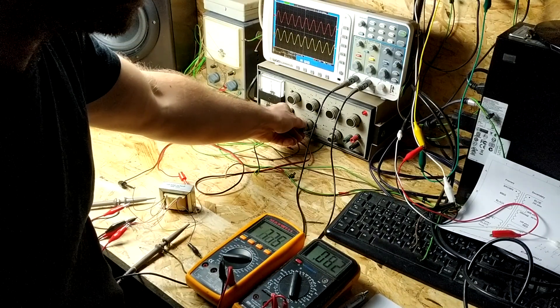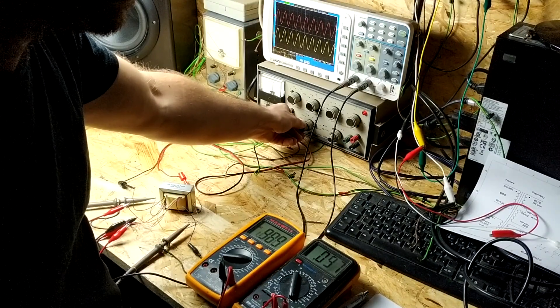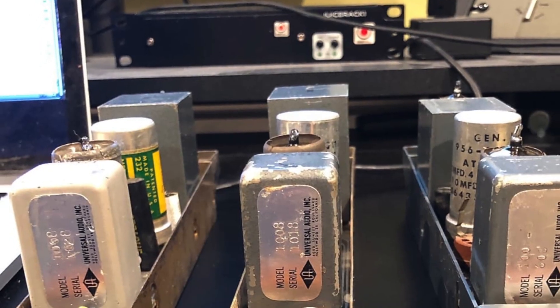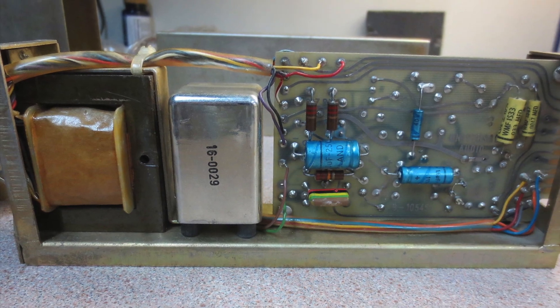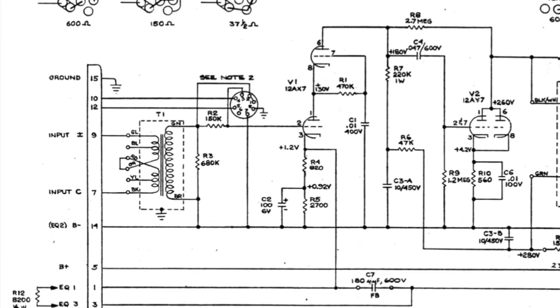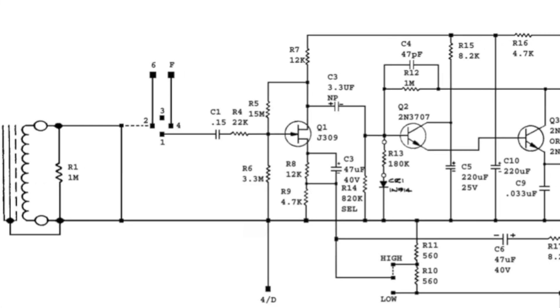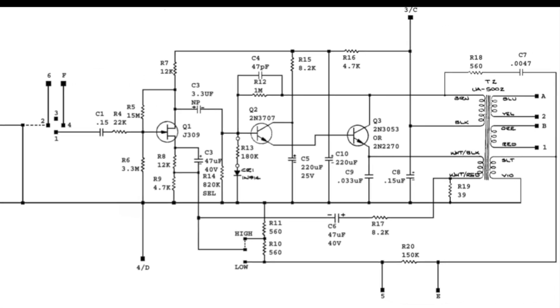The UA5002 transformer first appeared as an output transformer in the 1108 microphone preamp. It was a solid-state version of the 1008 modular tube preamplifier that was used in many major studios at the time as a building block of recording consoles. The single-ended solid-state 1108 circuit consists of only three transistors, with the latter two connected as a beefy Darlington pair in class A.